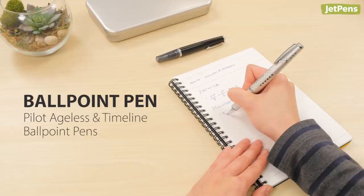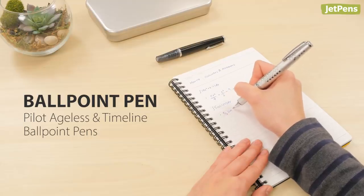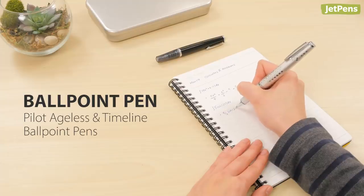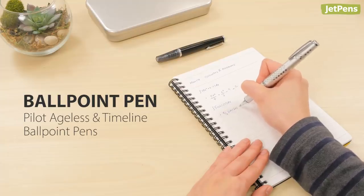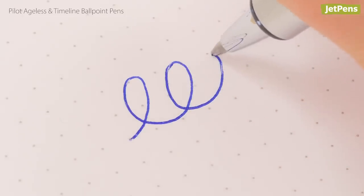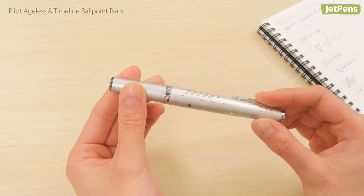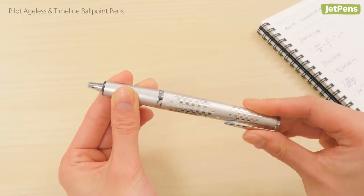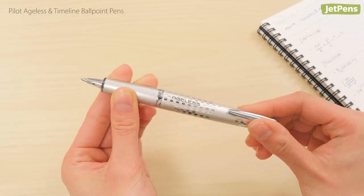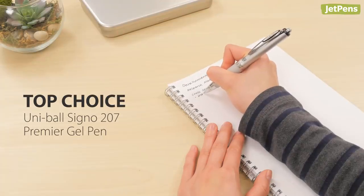Ballpoint pen choice: most ballpoints require heavy pressure to write well, but the Pilot Ageless and Timeline are notable exceptions. Both come with Pilot's smooth Acro ink and have a tip-heavy design that helps you apply pressure with less effort. As a bonus, their double twist extension mechanism makes every writing occasion seem extra elegant.